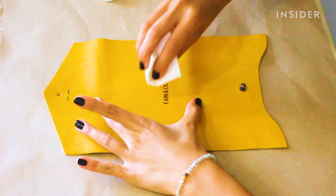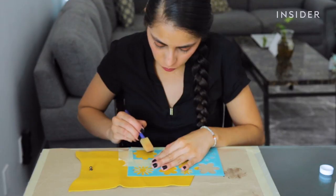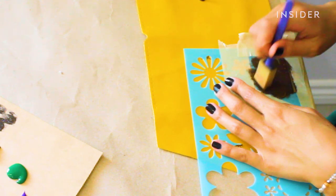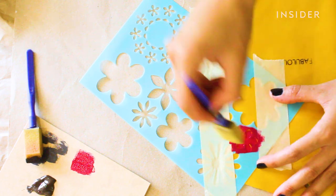Clean the bag with alcohol to wipe off any oils that may be on the surface and would keep the paint from sticking. I'm no artist so I'll be using a stencil to help me create a cute design. I'm just going to tape down the bag and stencil to hold them in place while I paint, ensuring that the design stays clean.